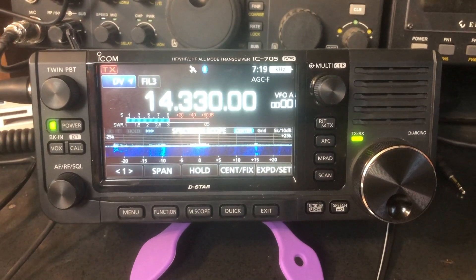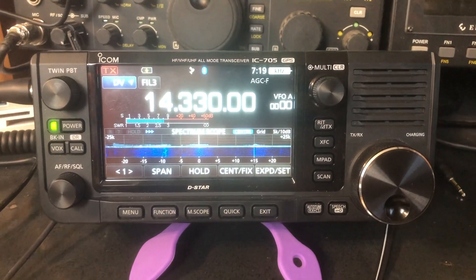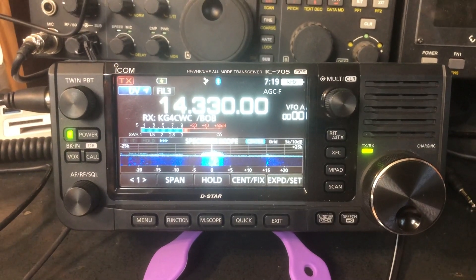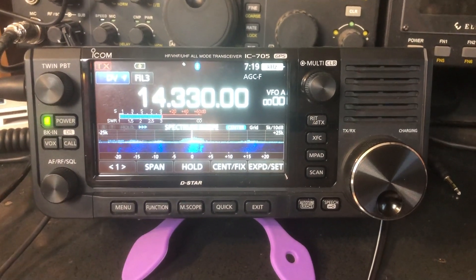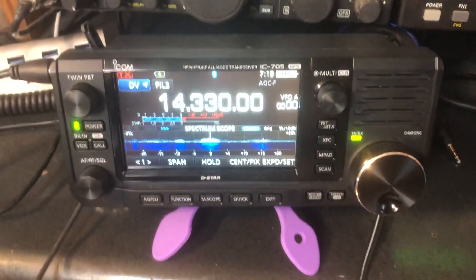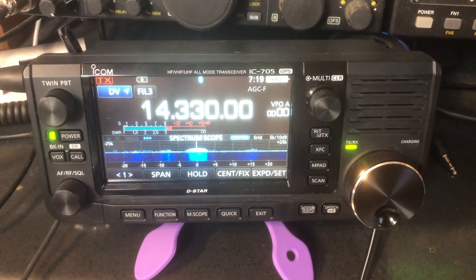Now D-Star on HF is challenging when you've got a lot of power and a great antenna, especially in these low solar cycle conditions. Imagine my shock, surprise, and delight working guys on 5 watts with this little radio doing D-Star HF. K6UDA got 5 watts to make, and that was pretty cool too.